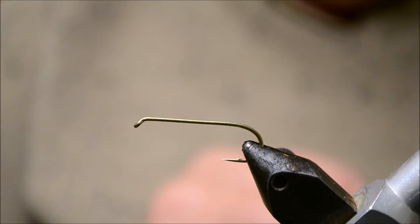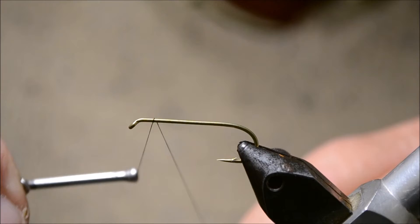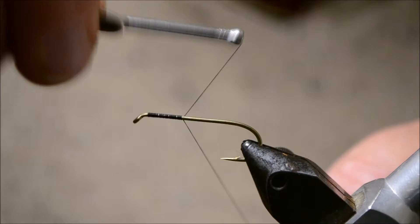We'll start with the thread just behind the eye and bring the thread down to the bend. This is just a normal uni-thread 6/0 thread.